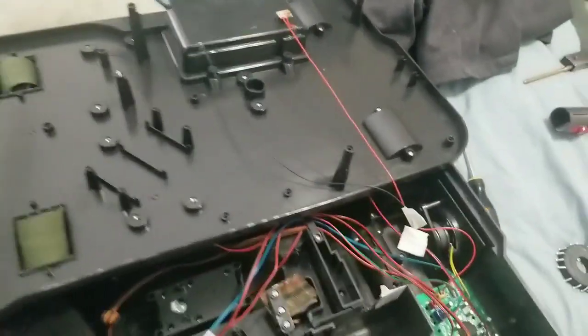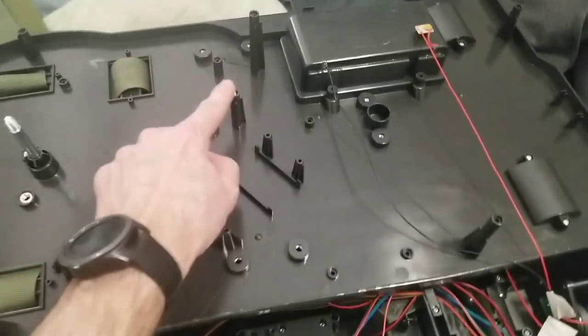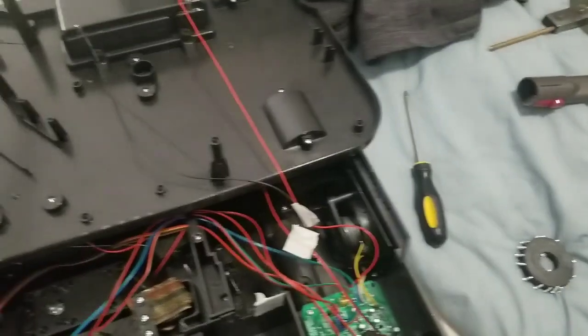Some of the screws will come up with the screwdriver as long as you're using a magnet to pull everything out. Some of them might stay, but once you get that apart you're good.